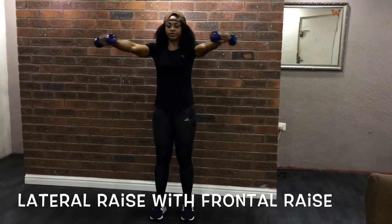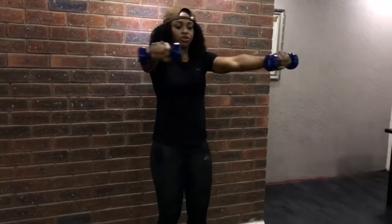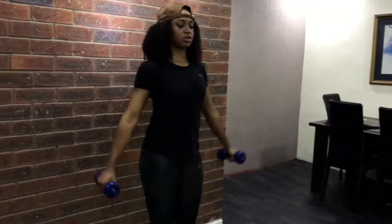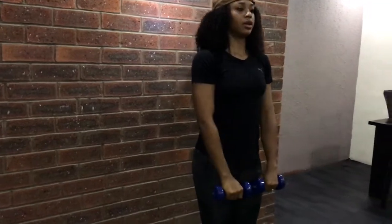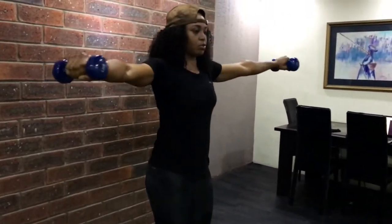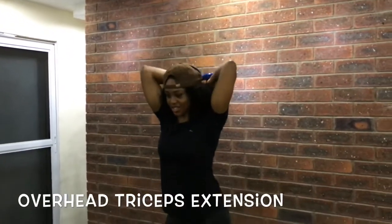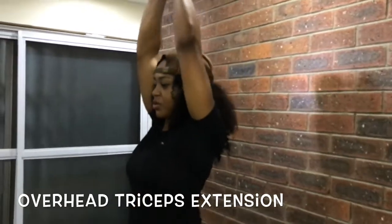For the exercises in this video you will need a pair of dumbbells. This exercise is a lateral raise combined with a frontal raise. Some of the complex muscles of the arms include the biceps and triceps.